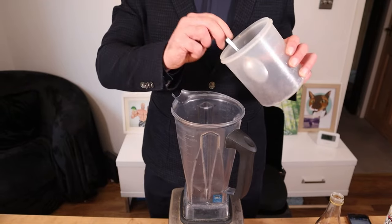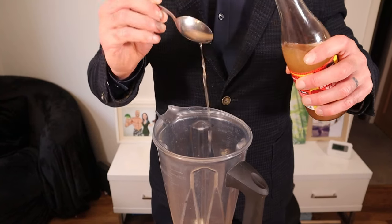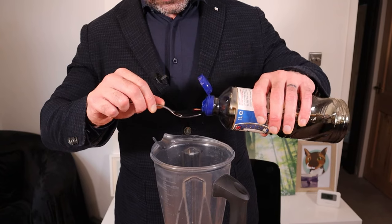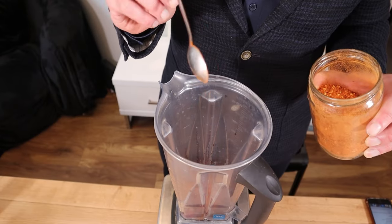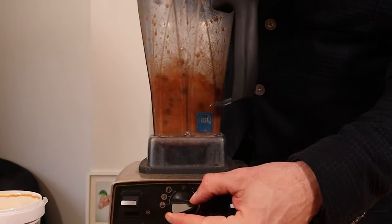To a blender, add two tablespoons of raisins — we're using those to sweeten, they're healthier than sugar, and you won't be able to taste them. A clove of garlic, half a tablespoon of apple cider vinegar, one teaspoon of tomato puree, a tablespoon of soy sauce, a teaspoon of Chinese five spice, half a teaspoon of ginger powder, chilli to taste (I'm adding a teaspoon), a tablespoon of peanut butter, and 100 ml of water. Mix.